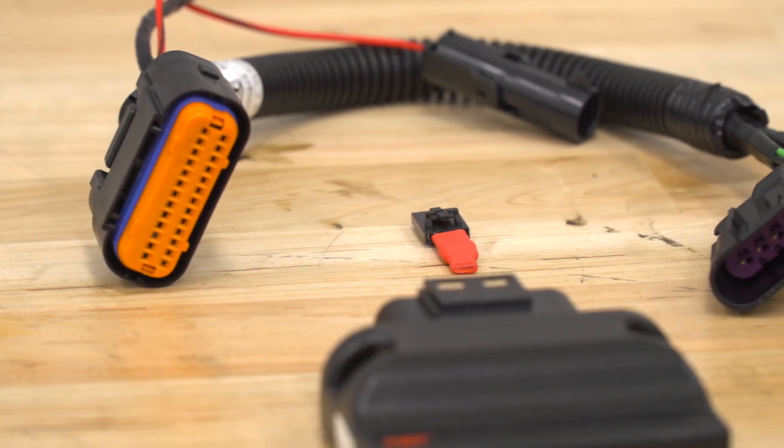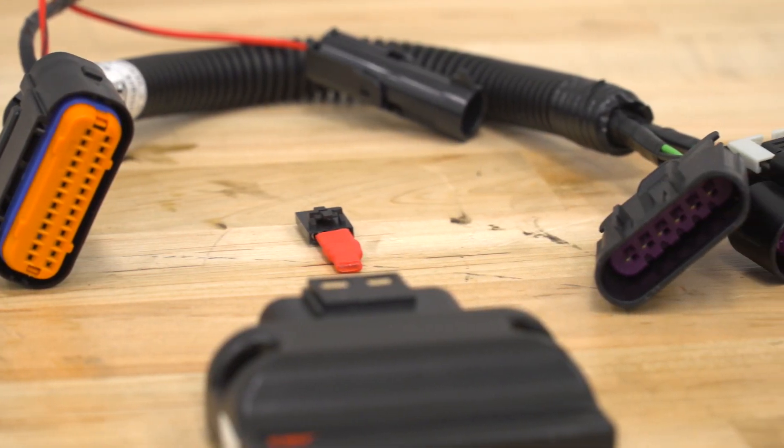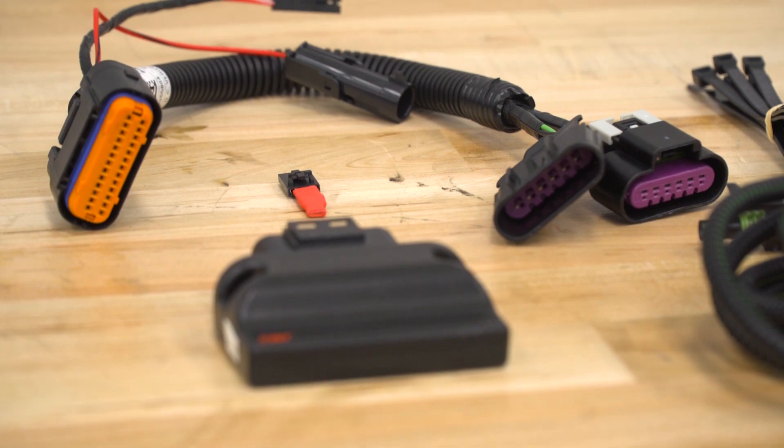Plug this in and you're really gonna get a sensitive pedal. The second you touch that pedal, it's gonna get going — there's almost no delay in your drive-by-wire. Once you plug this little red chip into the wiring harness right under your dashboard, this will actually cut that sensitivity in half, making it a little less sensitive. If you're daily driving, maybe you're in traffic, you don't want such a sensitive pedal.